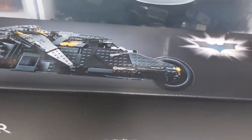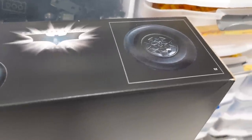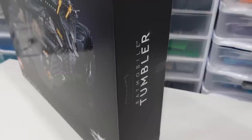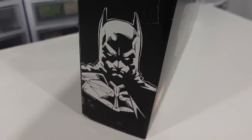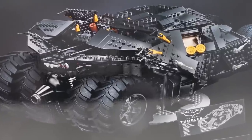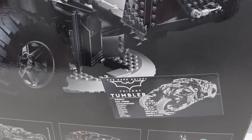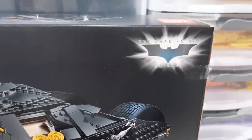On the top of the box we've got the LEGO logo again, a side profile view of the Tumbler, the Dark Knight trilogy logo, and a one-to-one scale picture of the large tires found on this set. On the side of the box there's the LEGO and Dark Knight trilogy logo along with an amazing graphic of Batman. On the back of the box we can see the rear end of the Tumbler — it actually sits on a stand similar to the 1989 Batmobile and comes with a UCS-style plaque.